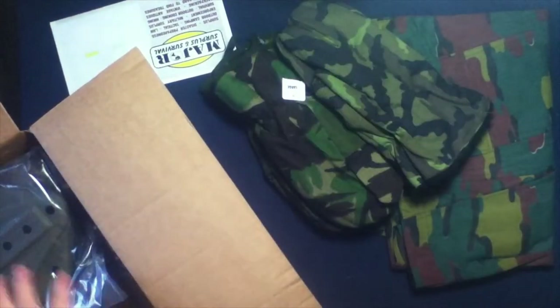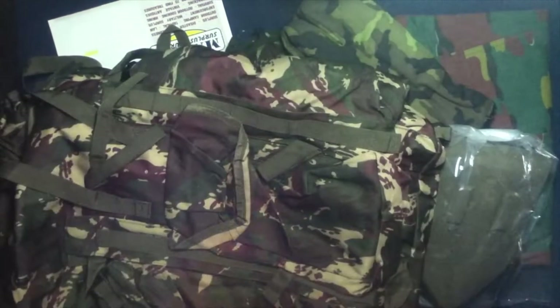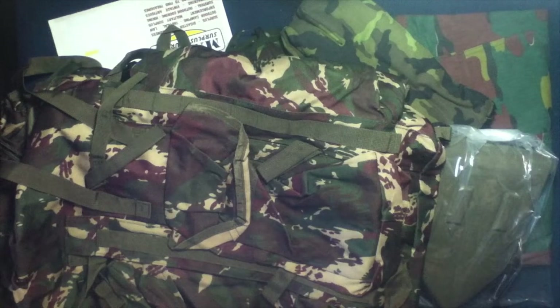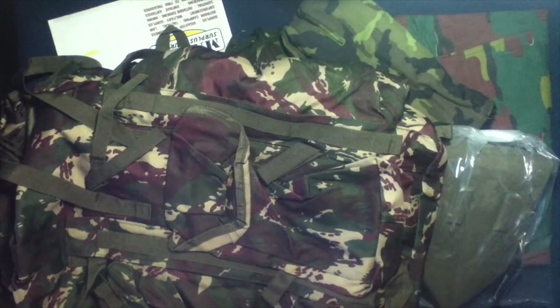Alright, we got a flyer. Let's see a manifest. Let's go ahead and dump the contents out because that seems to work best. And one big item. Let's see if I can get the logo into frame real quick. So again, Major Surplus and Survival.